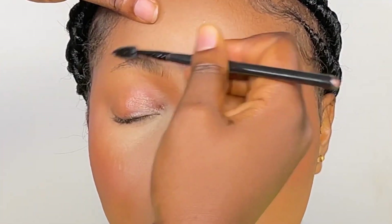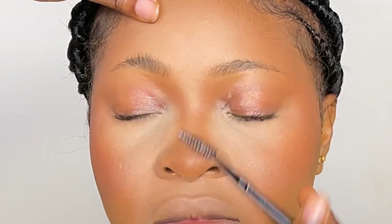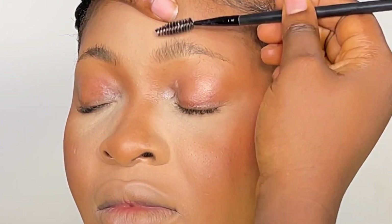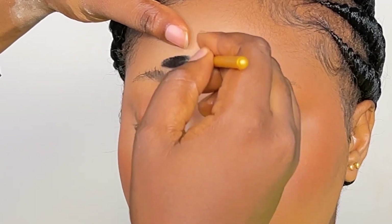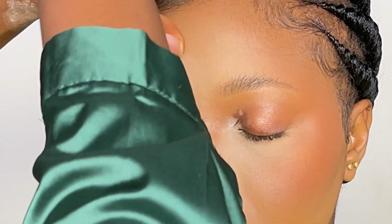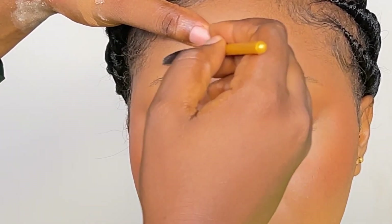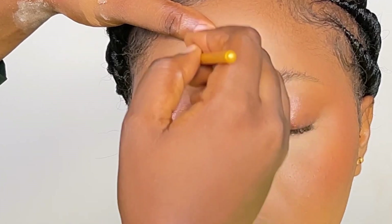So this is my client and I did these brows on her. First of all, I start by combing up her hairs — combing them up because if the hairs are actually lying down, you want to comb them up. After this, I begin to tame the brows down.